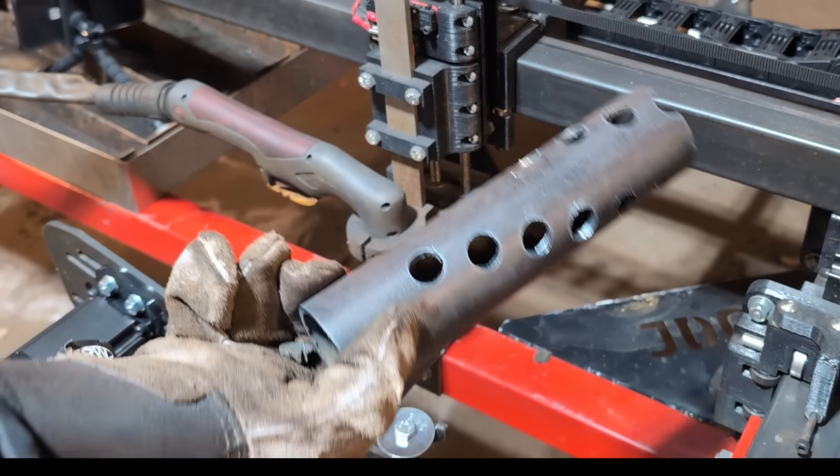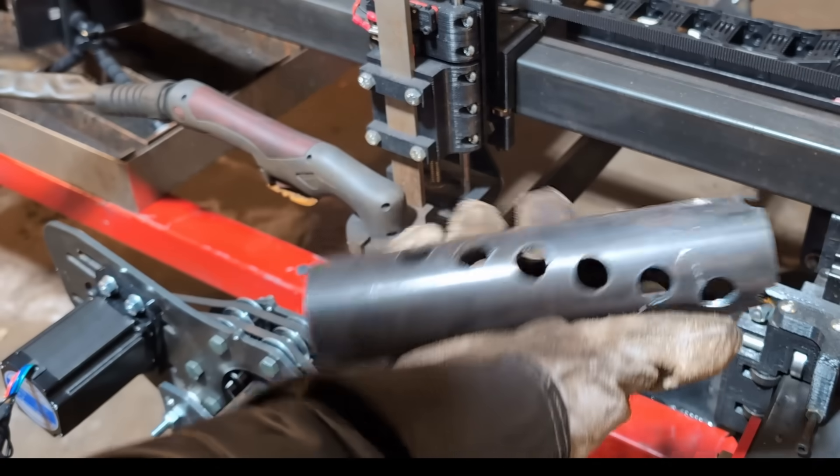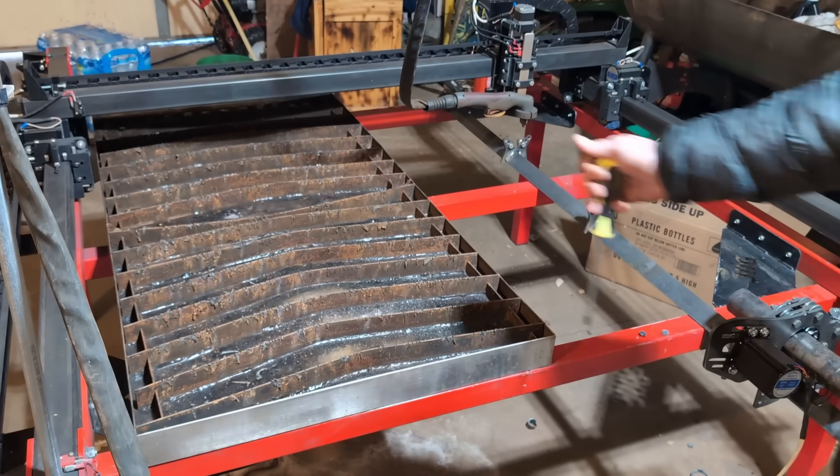There you go guys - JD's Garage rotary axis. Oh, hot, hot, hot - just like that! That sucker's hot. We're working out here in the shop and it's mighty cold today.